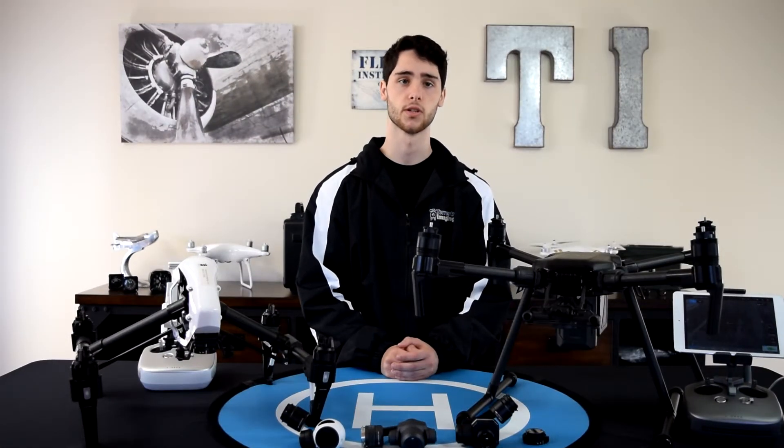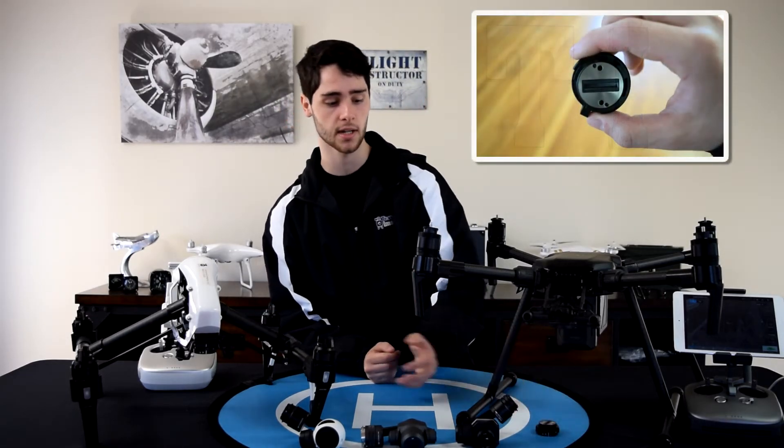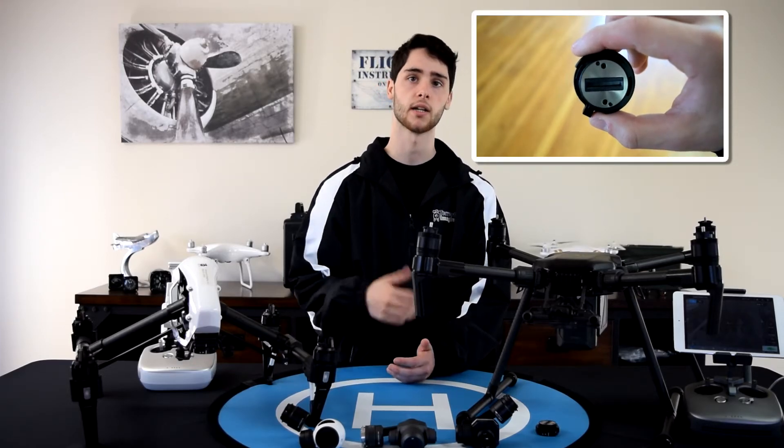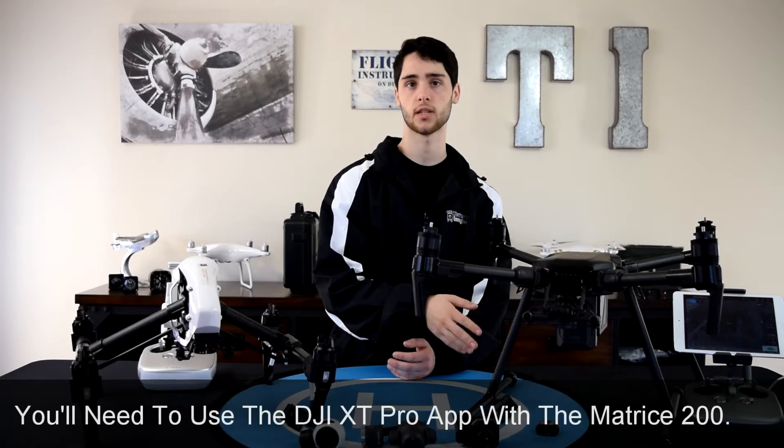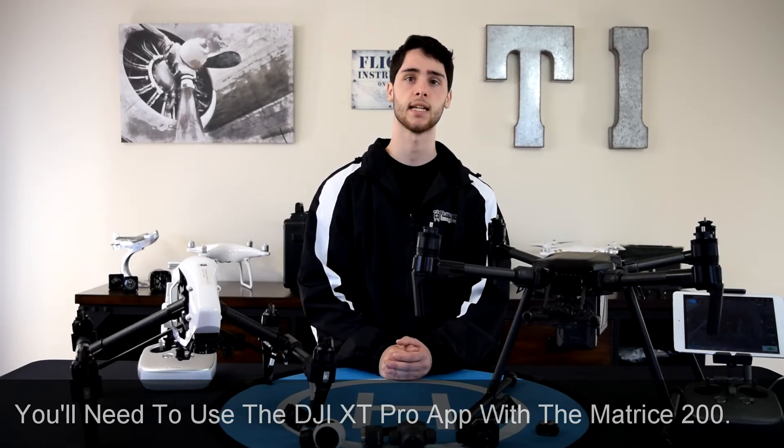Using the XT on the DJI Matrice 200 is a little more complicated. The connector on the bottom of the Matrice 200 is much different than that of the Inspire 1 and the top of the XT. To work around that, you have to get a separate mount adapter if you plan on using the XT on the DJI Matrice 200. The adapter takes the pinout on the bottom of the Matrice and converts it to the pinout on the top of the XT. Once you put this adapter on, it's just like installing that camera on the Inspire — put it on and lock it. You also can't use the DJI Go 4 app with the XT on the Matrice 200; you have to use the DJI XT Pro app. That's really the only difference: the adapter and the app.